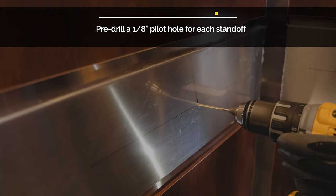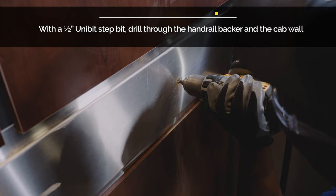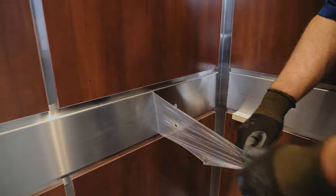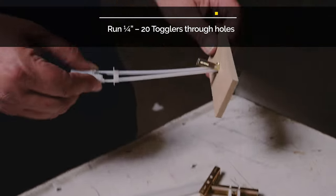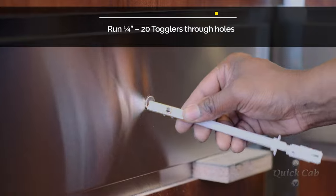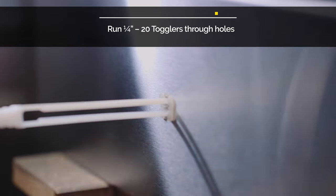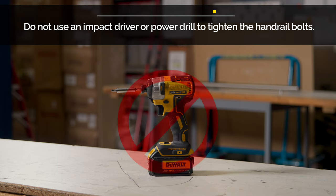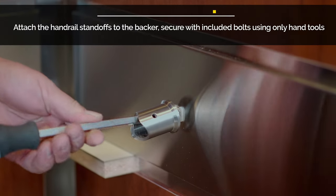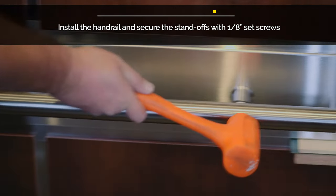Pre-drill a 1-1/8 inch pilot hole for each standoff, then using a 1/2 inch unibit step bit, drill through the handrail backer and the cab wall. Run 1/4-20 togglers through the holes. Do not use an impact driver or drill motor to tighten the handrail bolts. Use the provided togglers and 1/4-20 bolts to attach the handrail standoffs to the backer. Install the handrail and secure with the provided 1/8 inch screws.